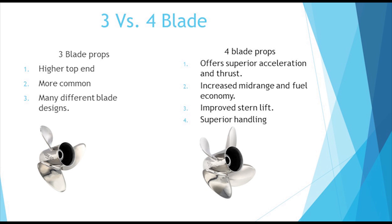Three-blade propellers are much more common and are offered in more varieties, and tend to offer a higher top speed. Four-blade propellers tend to offer more thrust, better hole shot, and handling, but in most cases three-blade propellers will be faster.